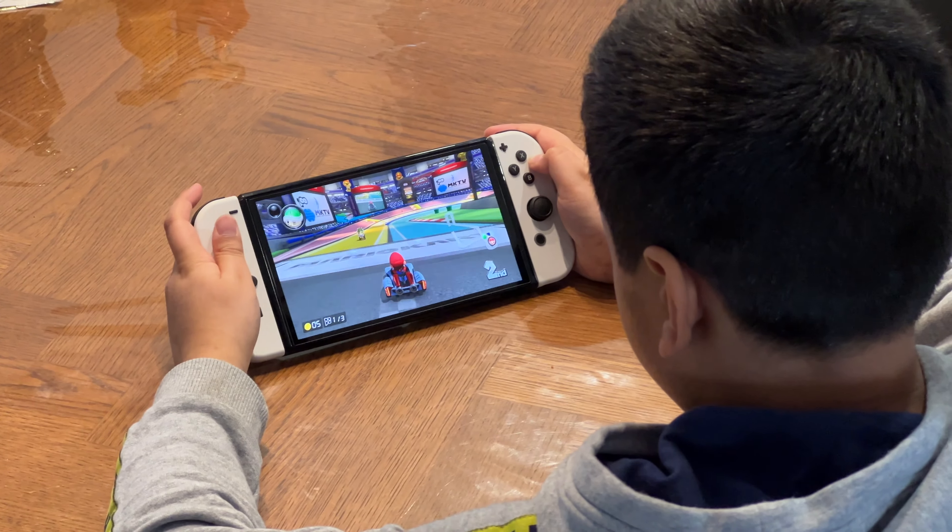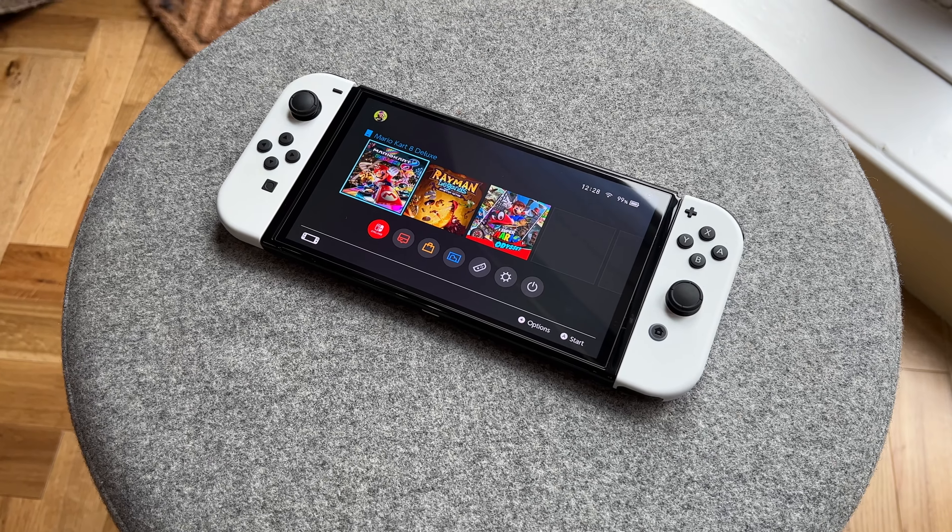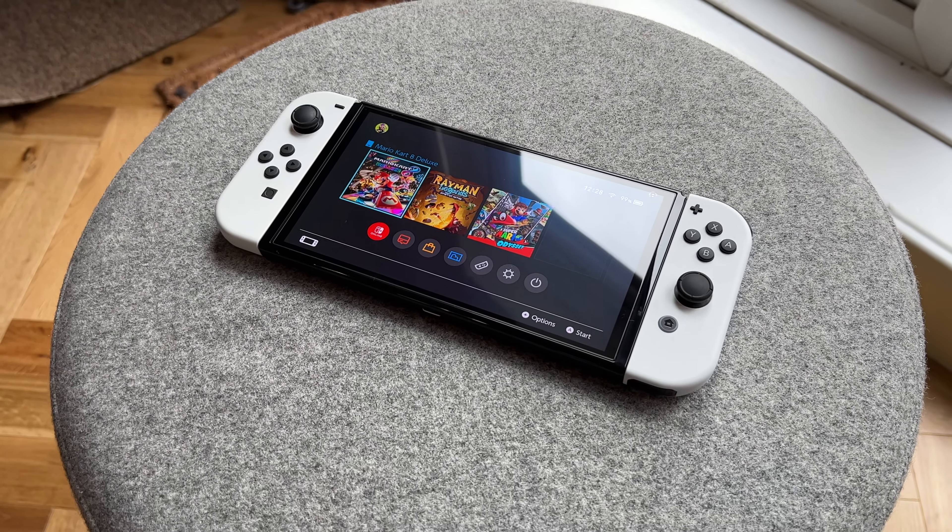We also got the new OLED technology, which means much more vibrant and saturating colors and much deeper blacks. Even though the display is only 720p, it may seem like a small number, but while using the actual Switch it's not really that bad — the display is still quite sharp and the OLED display is definitely what you're going to be blown away by.